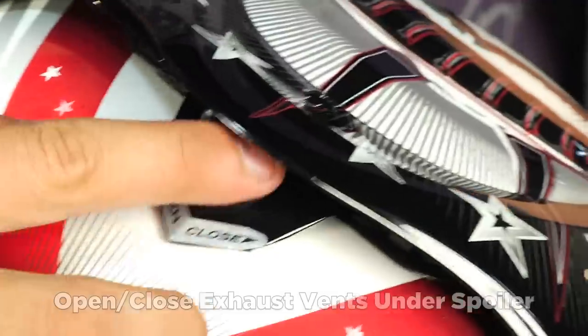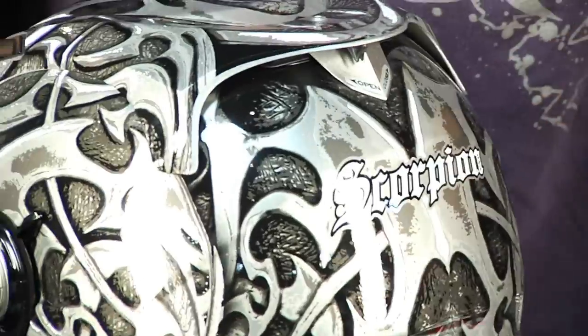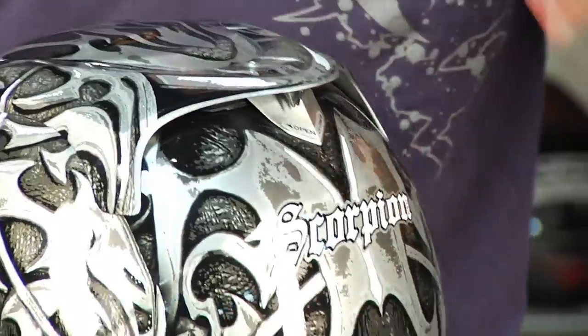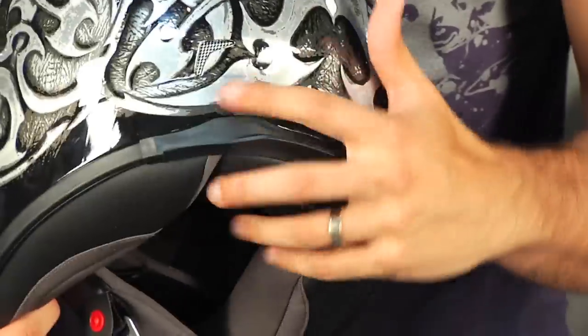At the back of the helmet, there's an open-and-close spoiler that houses two venturi vents, which allow warm, moist air to be sucked out of the helmet in an area of low pressure at speed. That keeps the ventilation moving through the helmet. You also have two small diffusers at the bottom.